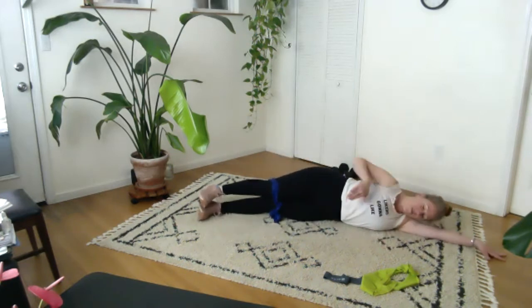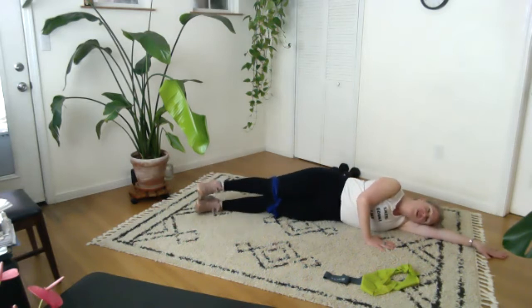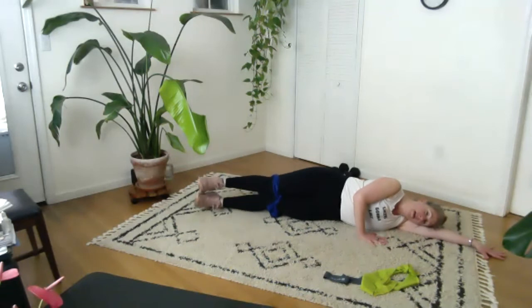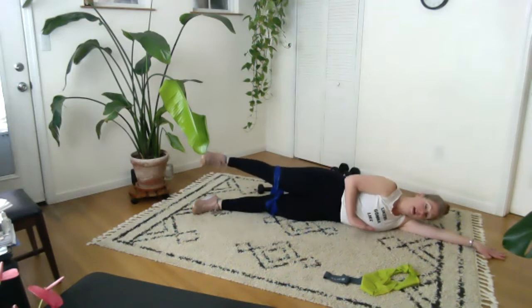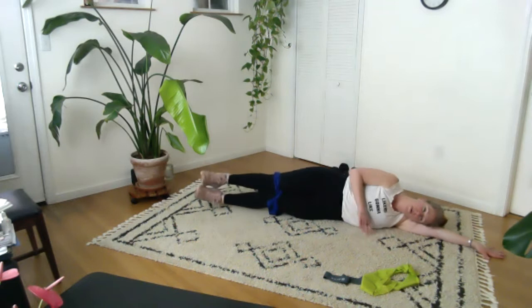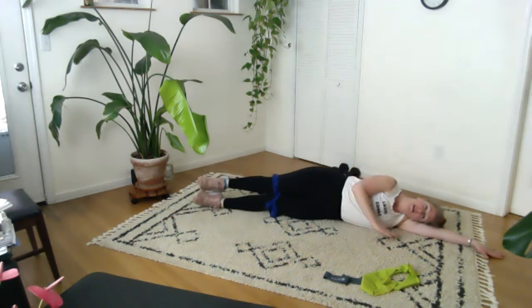Straighten the legs, find your long spine, lengthen and easy through your neck. When you're ready, you lift and lower the legs and you breathe. I don't want you overly pushing yourself up here — of course I'm using my hand, but if you're really reliant on that hand, maybe make a change. Maybe you're just lifting the top leg a little bit and trying to find your balance. Play around with that, but I don't want you to overuse this top arm just to get your legs up. This side could feel different from the other side, and that's normal.